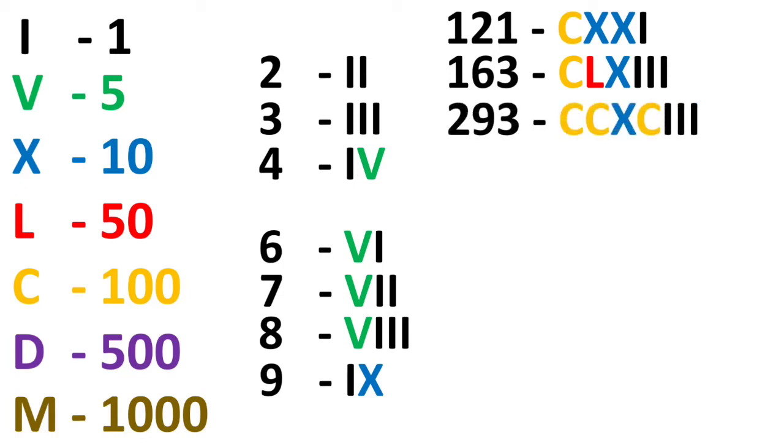For 293, we have 2 C's (2 times 100 = 200), then 93 — which is 10 less than 100, so XC — and then III for 3, giving CCXCIII. For 494: 400 is 100 less than 500 (D), so we write C before D — that is CD; then 90 is XC; and 4 is IV. So 494 is CDXCIV.